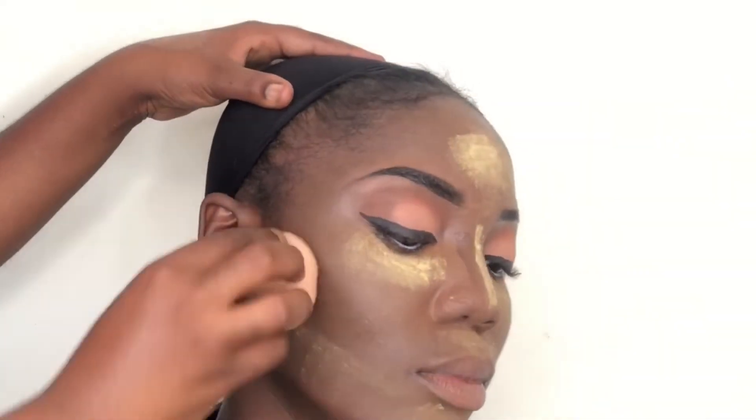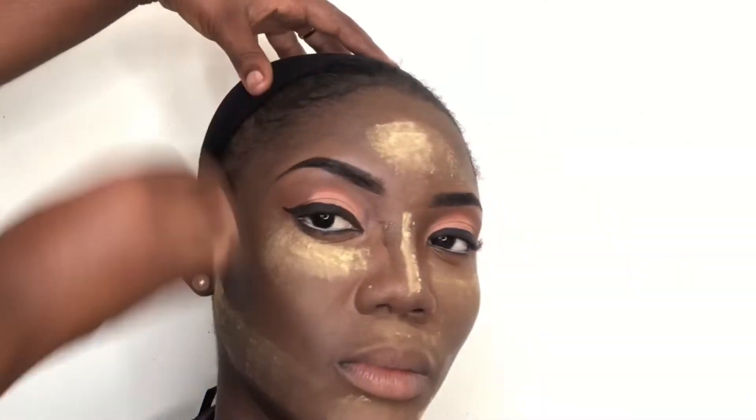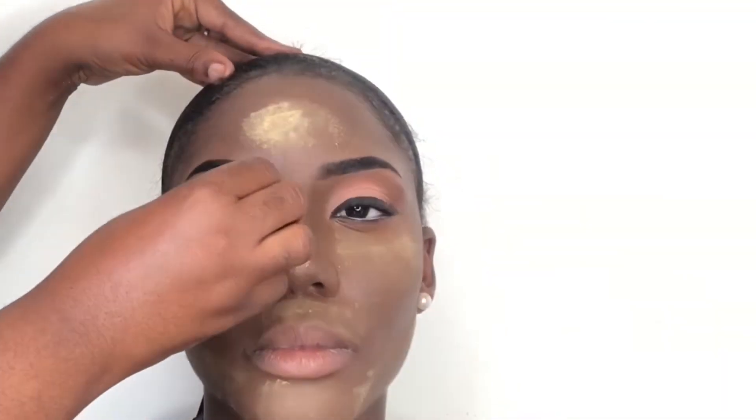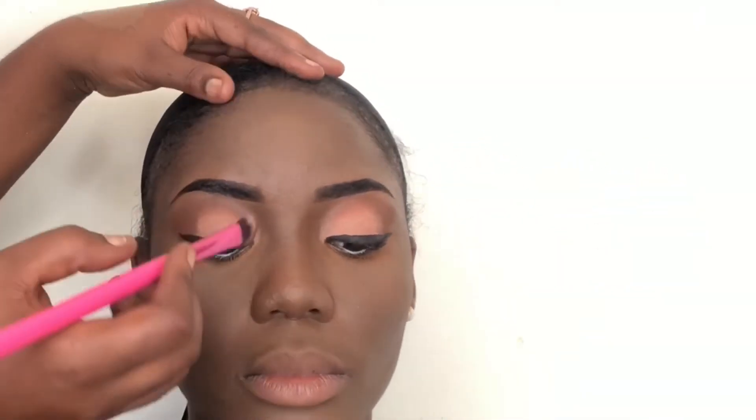For contouring, I actually forgot my contour palette, so I'm improvising and using the Maybelline Fit Me foundation in shade 375, which is a very dark shade, to contour. Then I'm going in with the Nykaa contour palette — the duo contour — to dust off the baking powder and refine the contour on her hair, nose, and face.